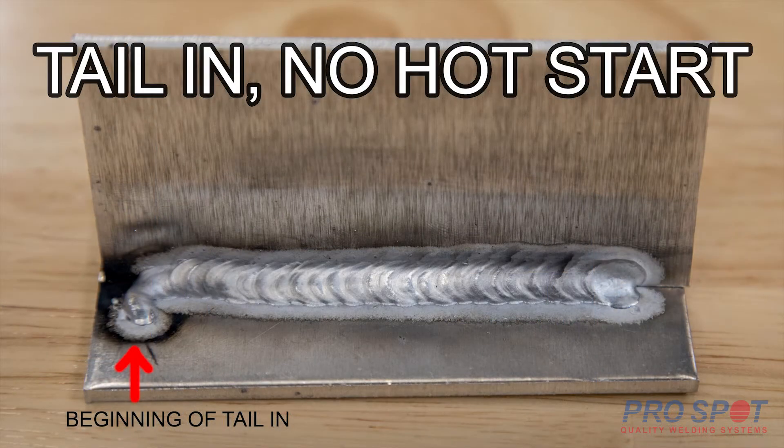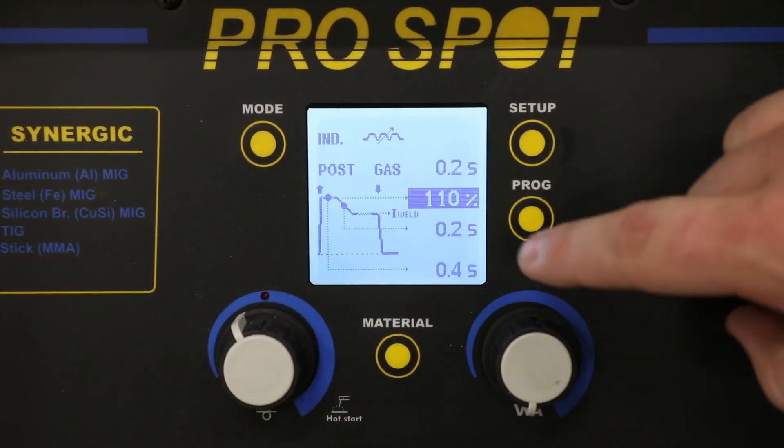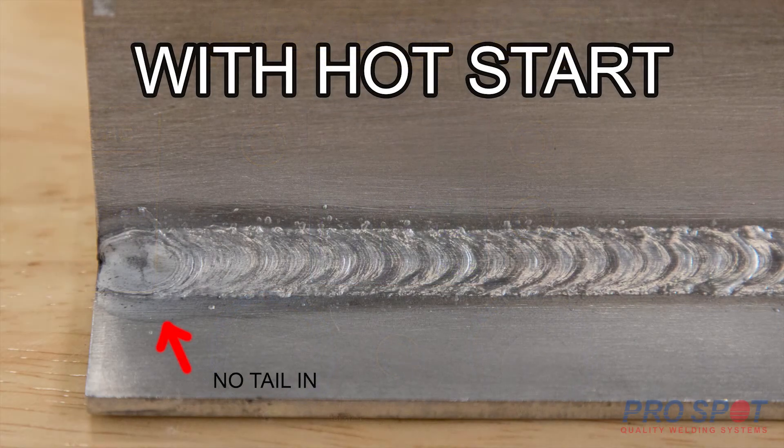To counter this, we can do one of two things. Either use the tail-in method, where you start welding outside of the weld joint and move back once the aluminum is heated, so by the time you get to the joint, you know that you have proper penetration. The second thing that we can do is program the SP welder for a hot start function. This gives us the ability to up the amperage at the beginning of the weld, and this is the cleanest way to program it and avoid the cold start.